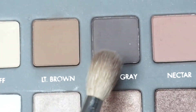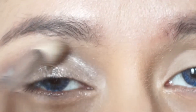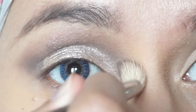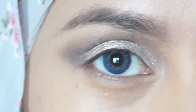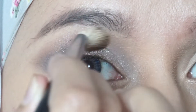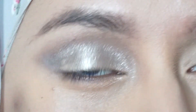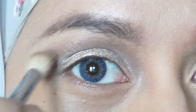Next, taking the cool gray once again, put it in your crease and do the swiping motion again. Remember to bring it to your inner corner. I just want the look to be a bit more sultry — I think this is very, very nice.